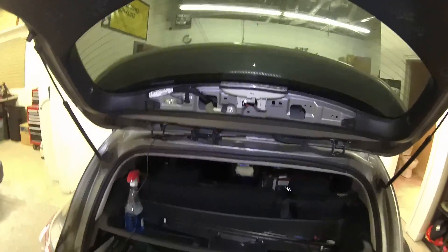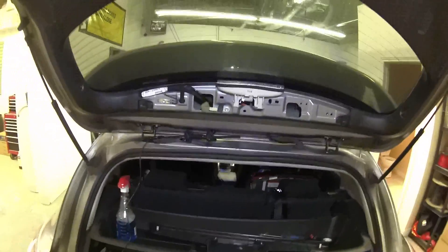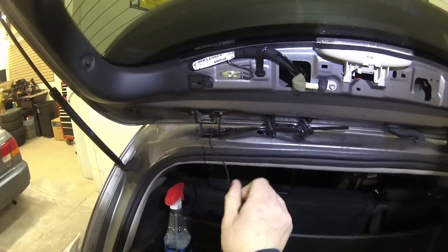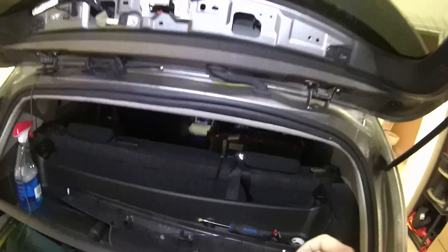A lot of people will say, why don't you run it on the outside? The problem is that in the process of the hatchback opening and closing, the wire is going to wear, and it doesn't take very much for a wire bending multiple times to break. So I'm going to show you a couple of tips and tricks.